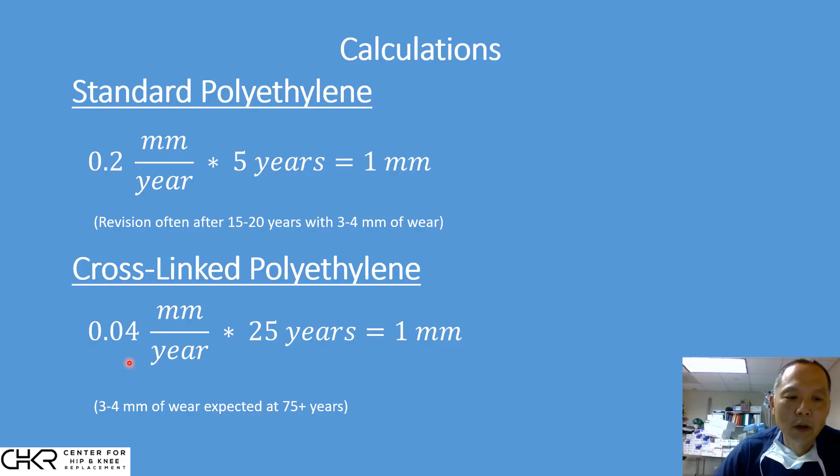At 0.04 millimeters per year times 25 years, that's one millimeter. So instead of one millimeter worn at five years, it's now 25 years. That means it takes 50 years to wear two millimeters and 75 years to wear three millimeters. We can see these hips are most likely going to last a lifetime — they are not going to wear out at the polyethylene surface.